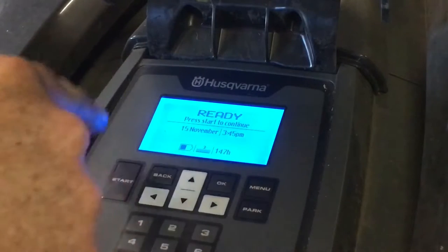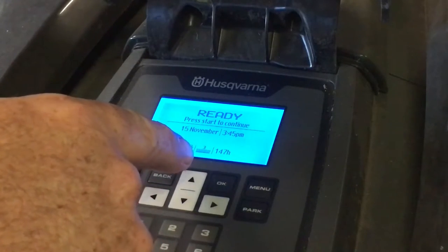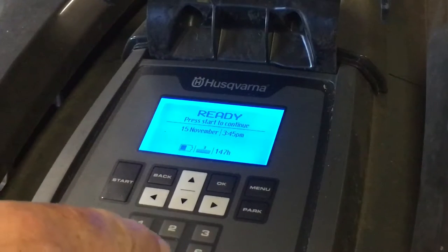Okay, as you can see this is the main screen. At the moment she's about half full, that's on cutting level three, and I think we've done 147 hours — though I'm not sure if I've done that many.